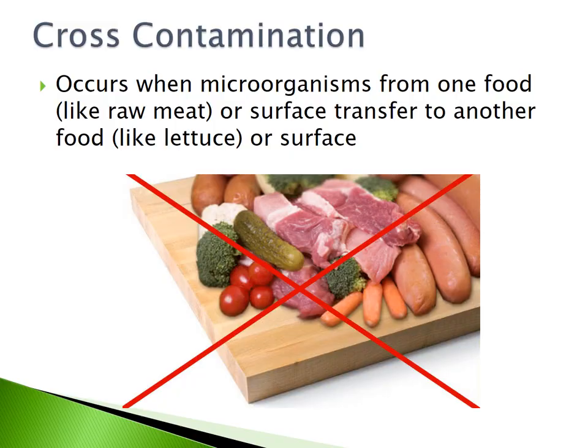Floors, Walls, and Ceilings. Cross-contamination occurs when microorganisms from one food, like a raw meat or surface, transfer to another food, like lettuce or a surface.